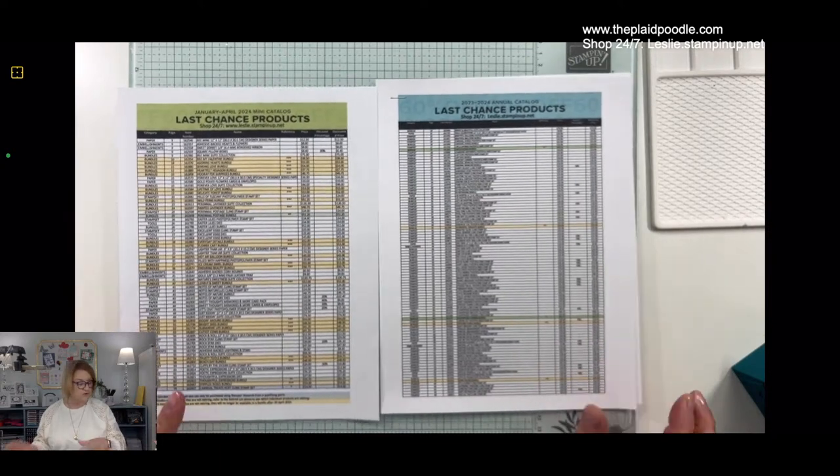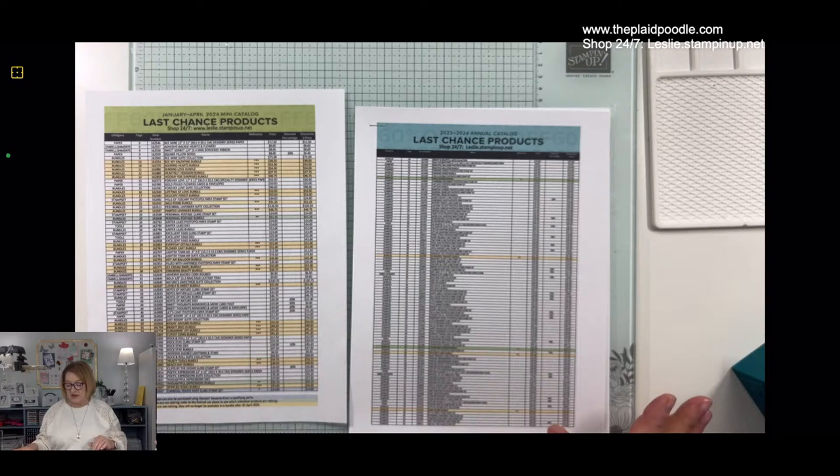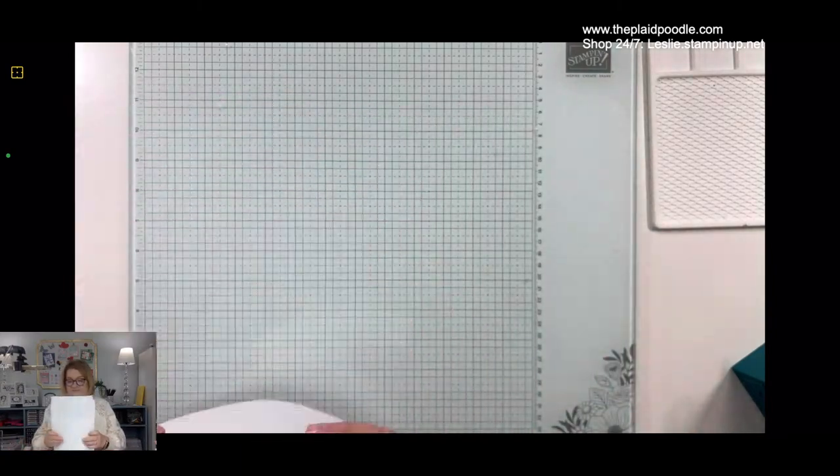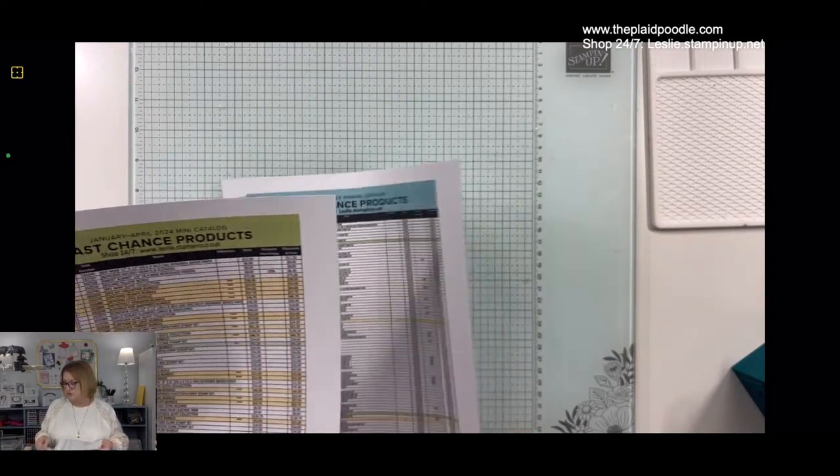On April 4th when this all goes live, you can go to leslie.stampinup.net and hit Shop Now for a direct link to all the things. If there's something you really want, I would suggest you go ahead and get it before that sale starts. Especially the retiring in-color ink pads, ink refills, markers, and Stampin' Blends — those go really fast. Print it out, get your ruler, and go through the list. Or just wait for the new catalog to come out.